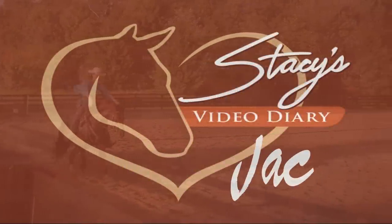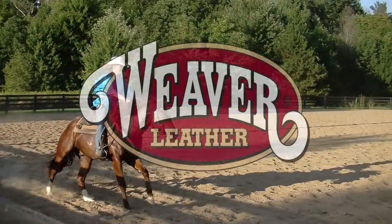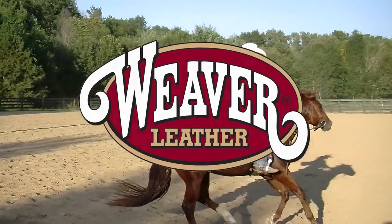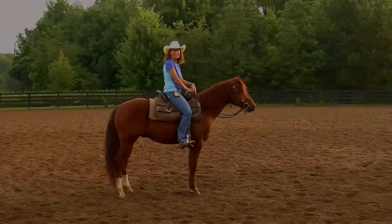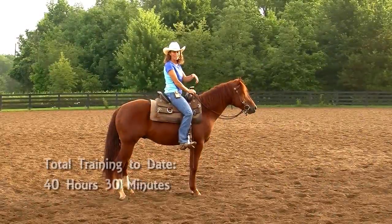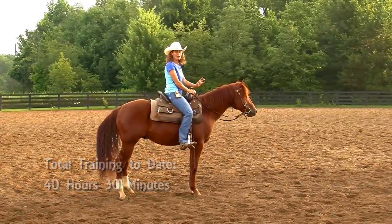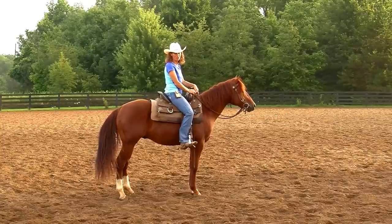This episode of Jack is brought to you by Weaver Leather. It's been a week since we recorded last and I've made a few more changes, and I'm really excited about this stage of Jack's training.